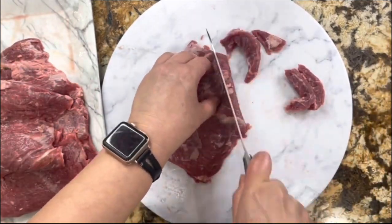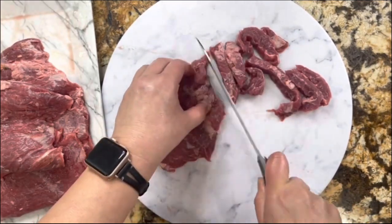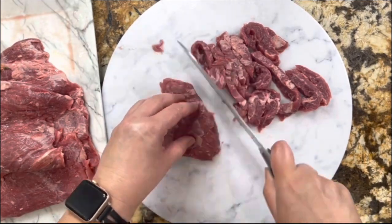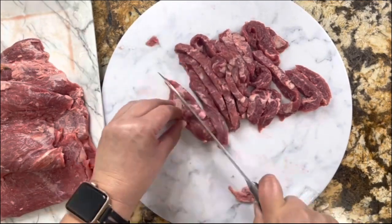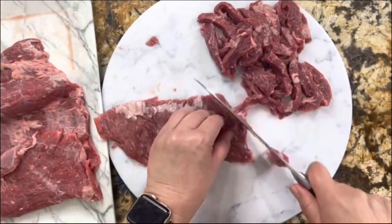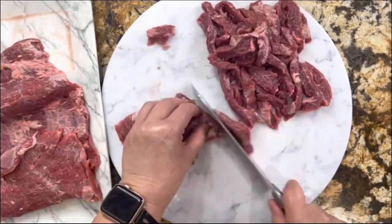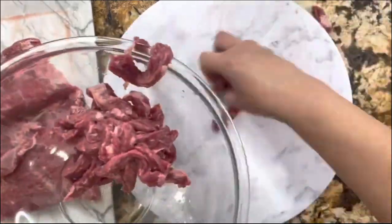I have the skirt beef here and I am going to cut against the grain so that the meat is very tender and juicy. I'm slicing into really thin slices. Cut against the grain — this is a very important technique so your meat is always tender and moist. Now I'm going to transfer it to this plate.